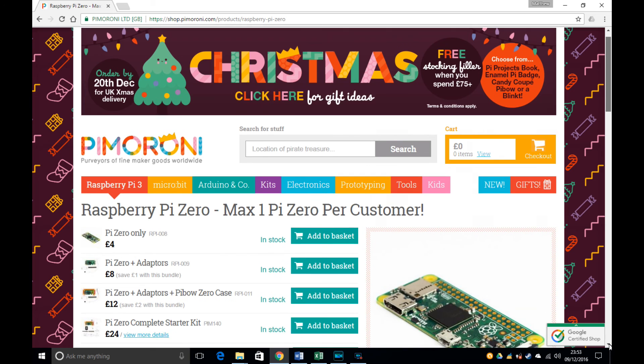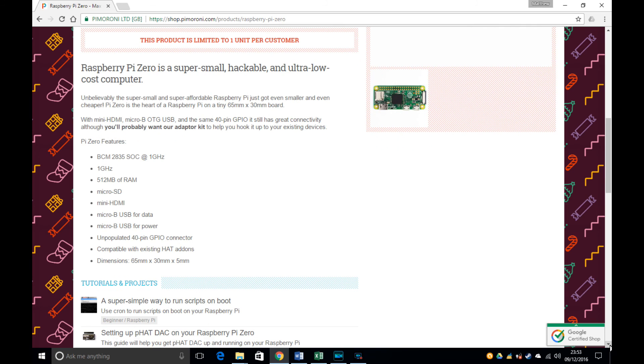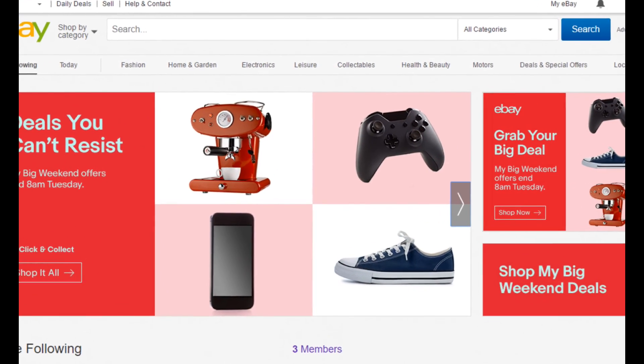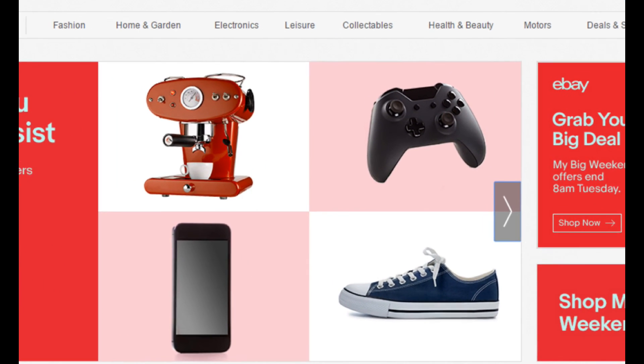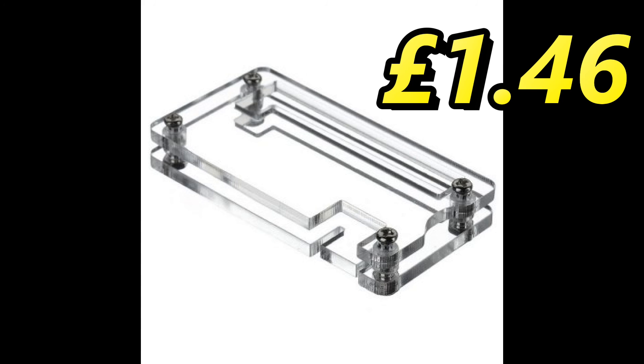The Pi Zero costs £4 plus £2.50 postage from Pi Moroni. Next, we'll need a series of items from eBay to complete the build. We'll need a case — the cheapest I've found is £1.46. It's a simple acrylic case, but it does the job, as chances are you'll hide the Pi Zero behind your screen anyway.